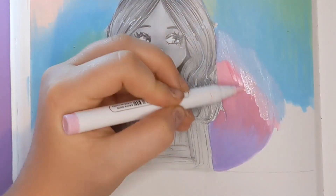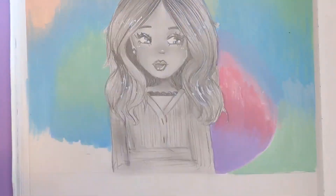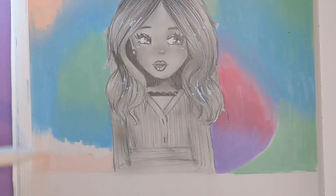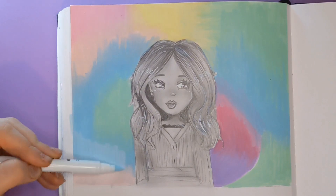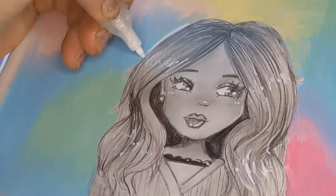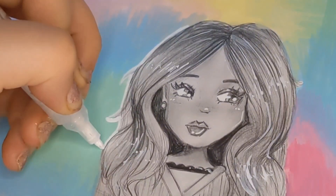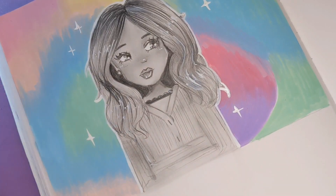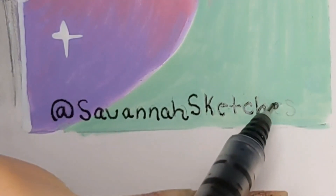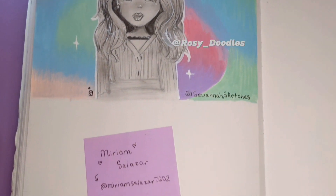I realized I probably would have done this easier with alcohol markers, but I was really in the mood to try something different and use these acrylic markers. It didn't actually end up being as big a disaster as I thought — I think it turned out pretty good. This picture is turning out so cute and I really love drawing profile pictures in my style. If you guys like this video, maybe we can do a part three as well.